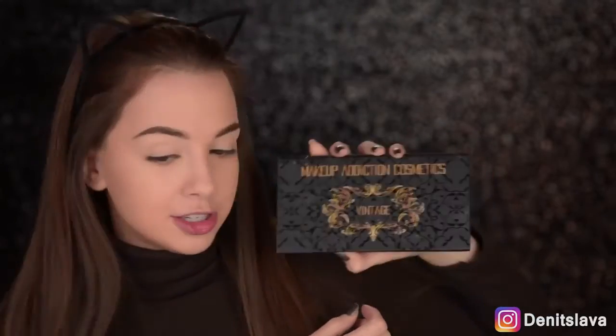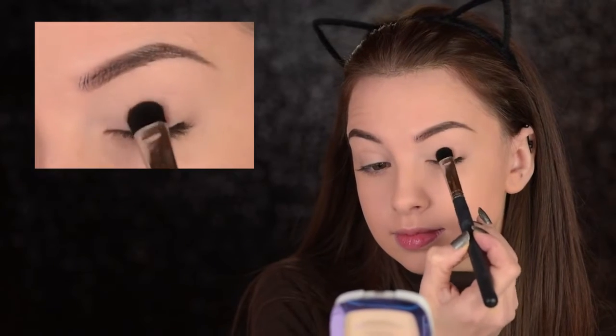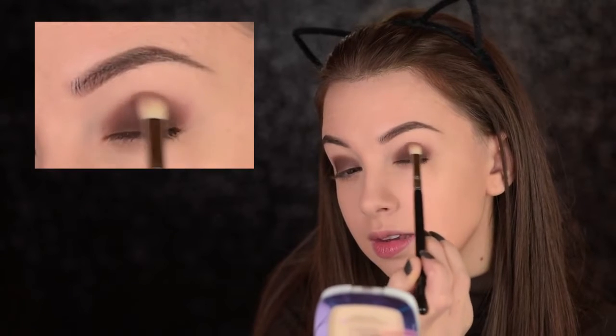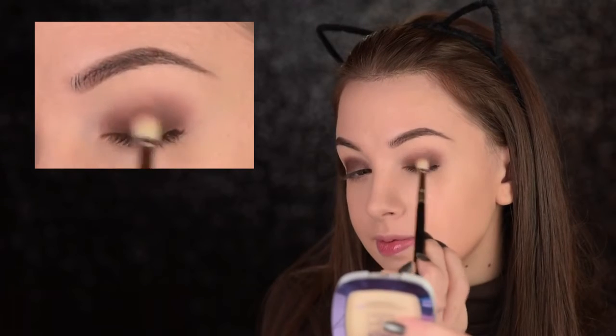The eye makeup today is going to be super duper easy, I promise. I'm going to use this Makeup Addiction Vintage Palette and I'll start off with this shade right here. I'll take it on the Morphe M333 brush and apply it all over my eyelid. Make sure that you don't take it too high into the crease — just keep it on that lid area. Then from that same palette, I'll take a nude shade and using the Sigma E25, I'll diffuse the edges of that brown shade and make it look nice and smoky. And that's all with the eyeshadows on the lid.